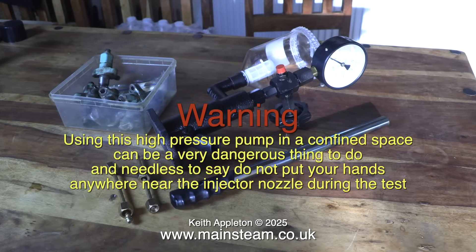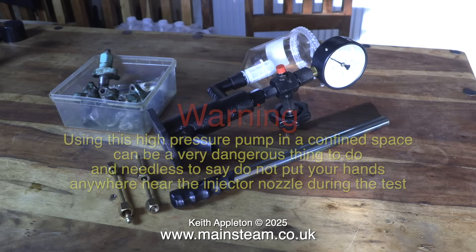This is the pump that I bought. Warning: using this high-pressure pump in a confined space can be a very dangerous thing to do — and needless to say do not put your hands anywhere near the injector nozzle during the test.